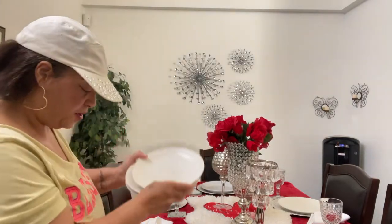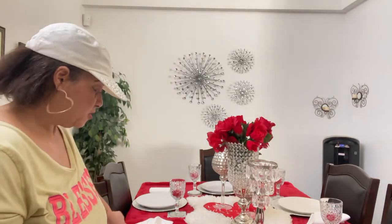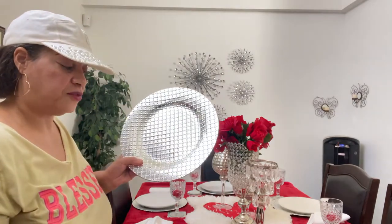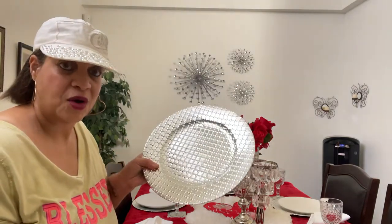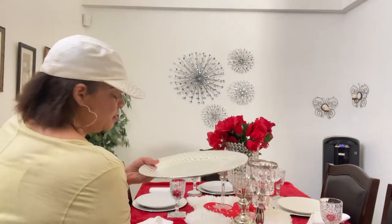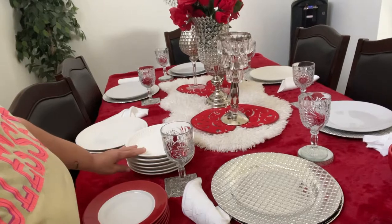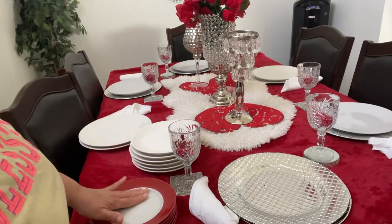Now I have the smaller plates sitting on the edge of the table. I'm going to start with the dinner plates and pick them up as well. When I get to the end where the charger is, I go ahead and start stacking the dinner plates on the ones that are empty. I have the plates over here and the little red ones right here, so continue watching.